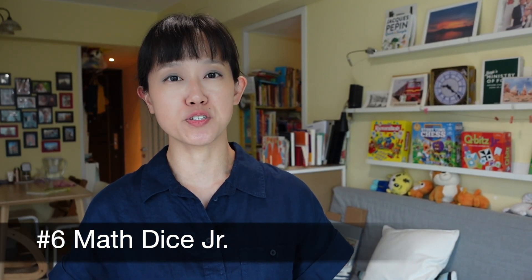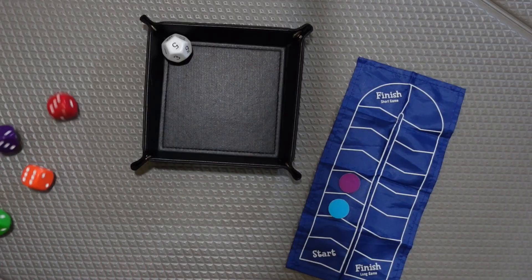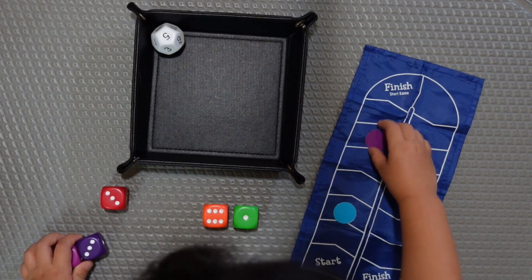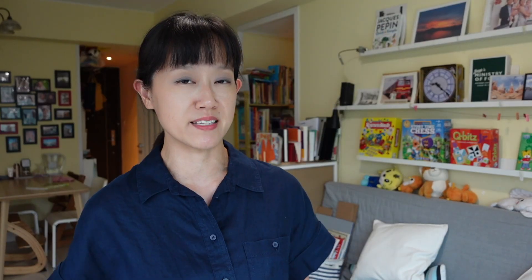For more flexible mathematical thinking, we enjoy playing Math Dice Junior, which comes in a little bag. It's also a race to the finish game, but the number of moves is determined by how many dice you decide to use to reach your target number. You roll the target dice first, then roll the 5 coloured dice, and your aim is to use as many of them as possible to make the target number. If you use 2 dice, you move 2 spaces; if you use 5 dice, you move 5 spaces. This has made kids think about how to maximize the number of dice instead of simply adding 2 numbers together.